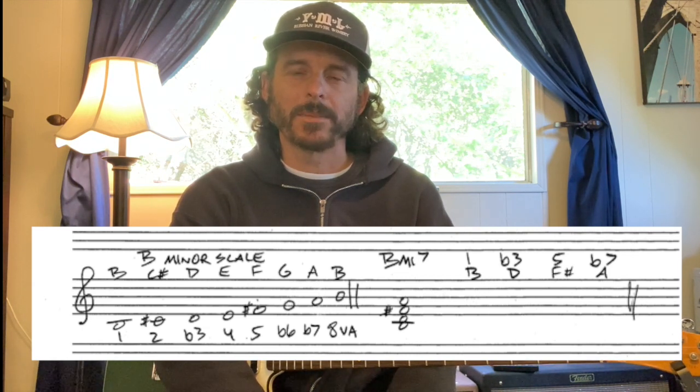It's going to be a 1, 2, flat 3, 4, 5, flat 6, flat 7 to the octave. And when we make a minor scale, we basically flat the 3rd, 6, and 7 from a major scale.